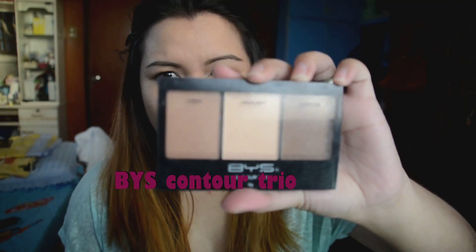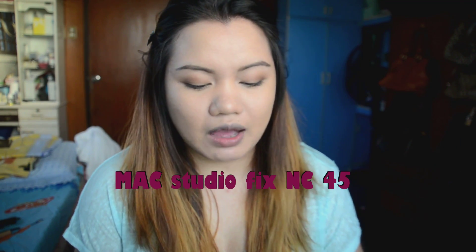I'll show you how I do my contour using this from BYS — their contour trio. I've had it for about a year since I bought it last December. I also sometimes use the MAC Studio Fix Powder in NC45 to bronze my face. If you don't want a harsh bronze or contour look, find a powder that is 3 to 4 shades darker than your skin tone or the normal powder you're using on your face. Next are your brushes.